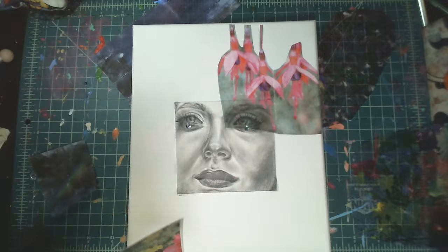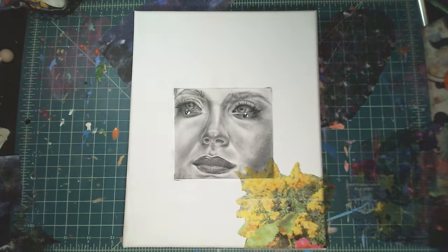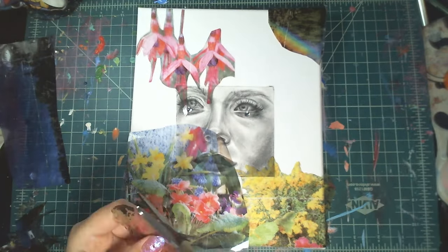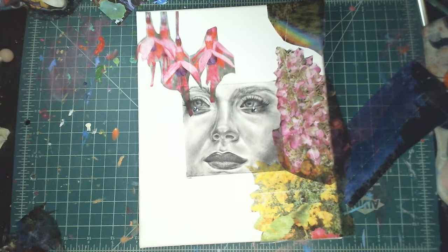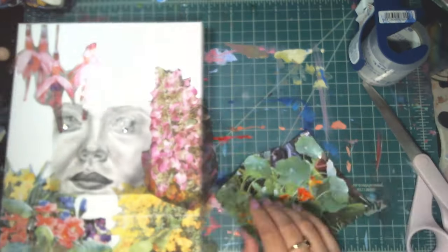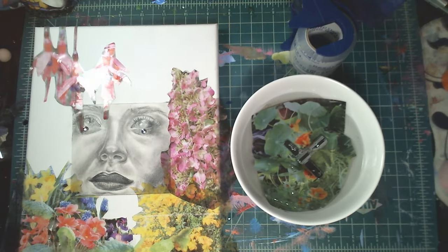Right now I am gluing down my pencil drawn piece in the center. Then I laid out all of the finished extracted images to dry, and now I'm figuring out where to place them on the canvas — cutting them out and being really picky.